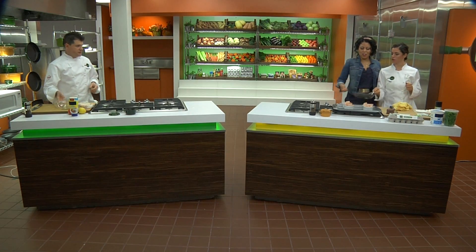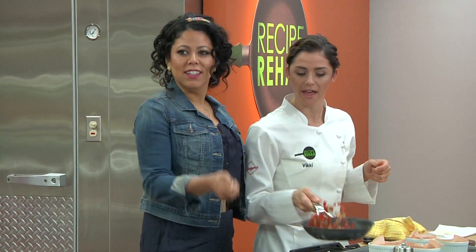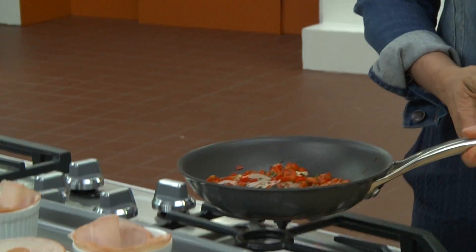Push out, pull over. Push out, pull over. Yeah, just like that. And then you shake — you just do this. Richard, come over here.